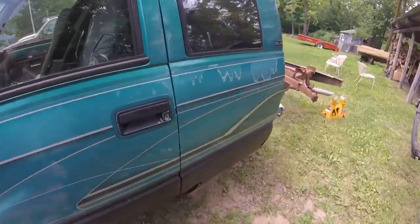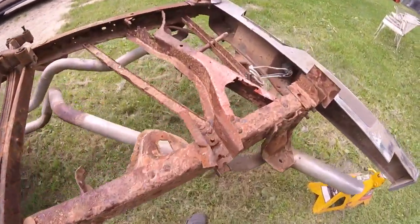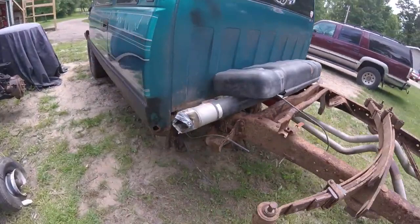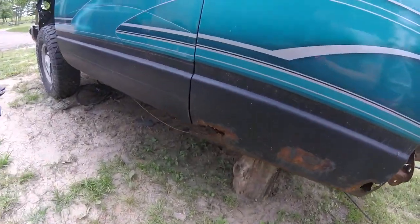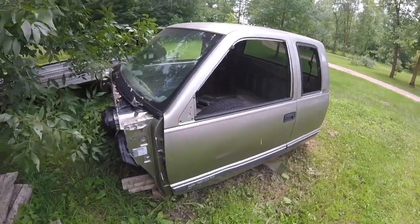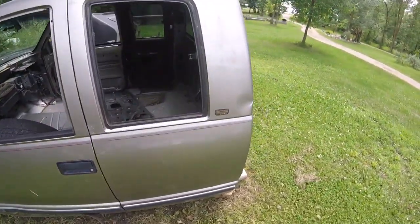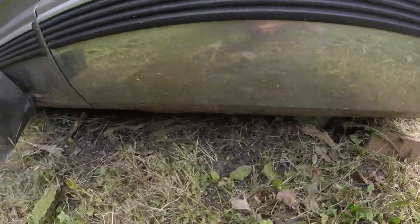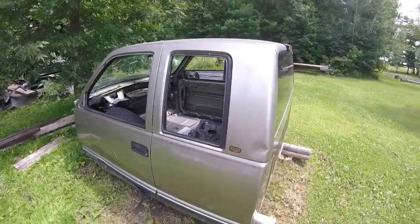The frame is rusted through, and as far as the box is concerned, it is too far gone to fix. This is the cab we got for the truck — it is actually very clean, only has a few dings, not too bad, and some surface rust.